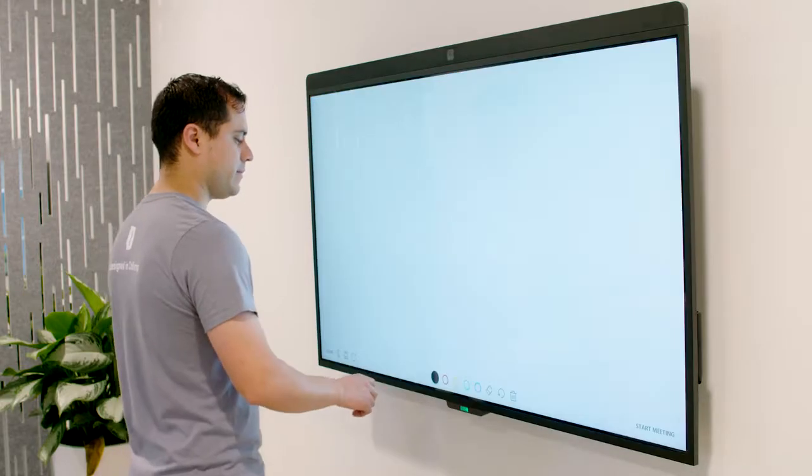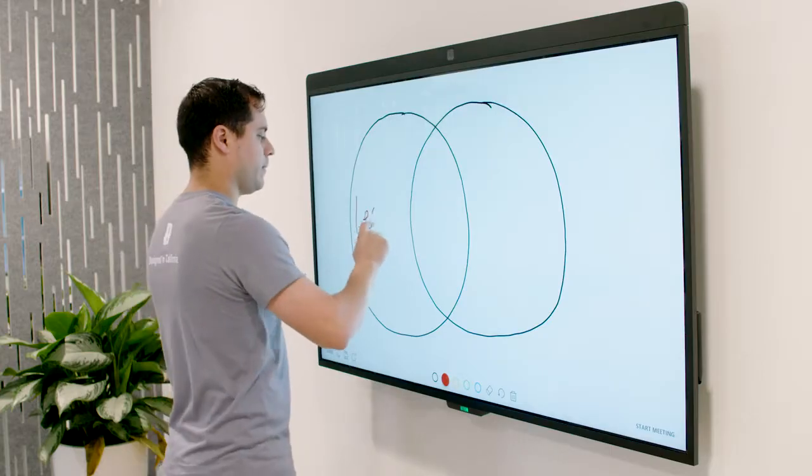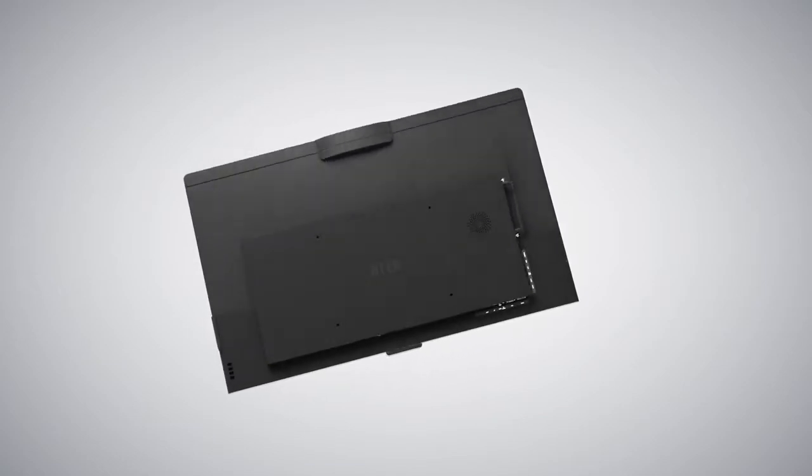The D7 also supports OTA updates, making maintenance easy for on-site staff. The D10D7 is quick and easy to set up so you can start using your ZoomRoom right away.